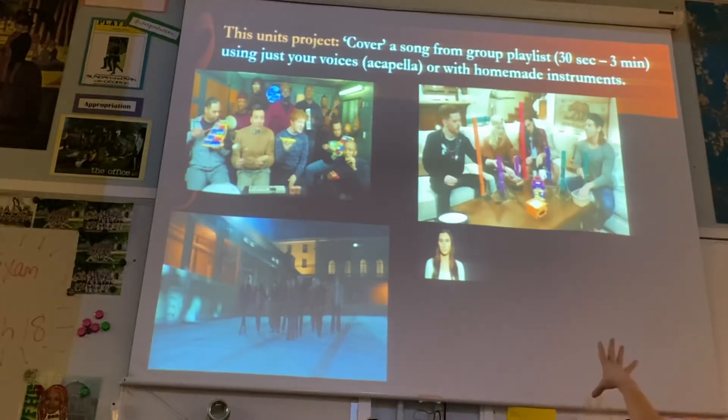Or you could choose to do it acapella style. We all know that Pitch Perfect is my favorite movie of all time, and acapella means no musical instruments whatsoever.